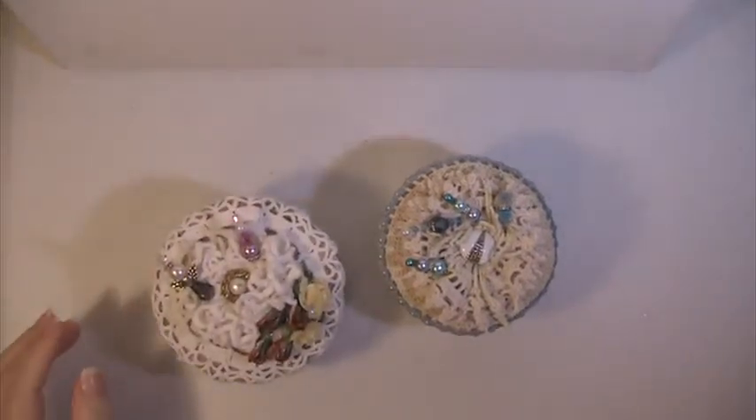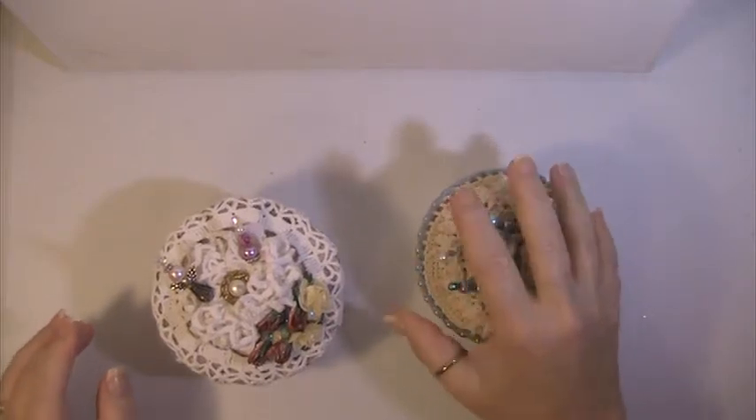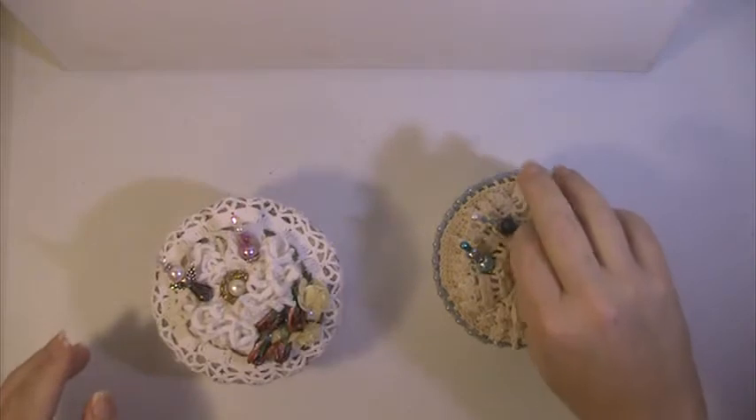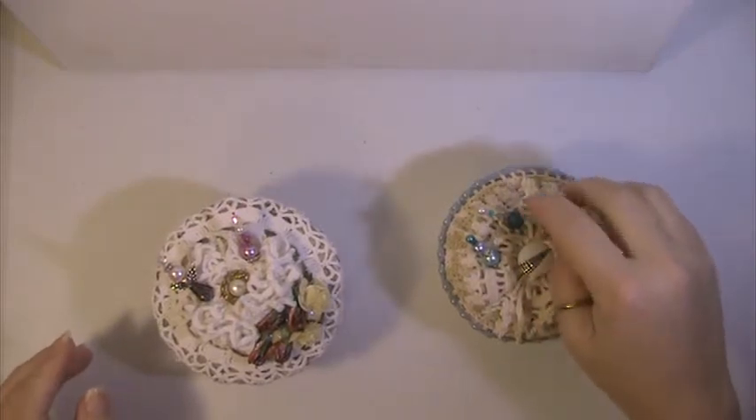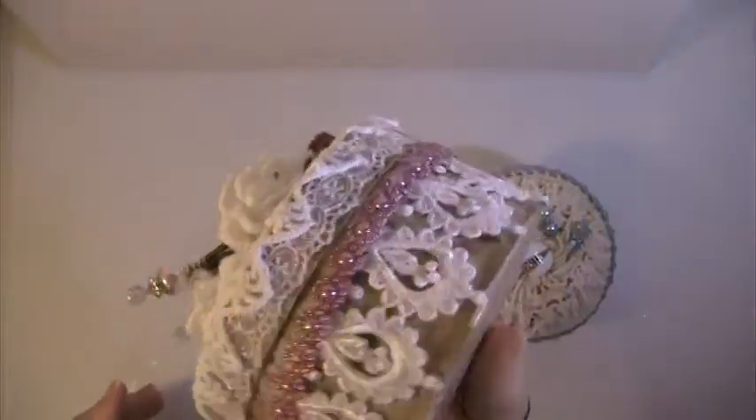Hi everyone, this is Lisa. I'm here to do the monthly drawing for my challenge giveaway. This is just for the subscribers who leave regular comments on my videos. This month I've made and altered this balsa box.